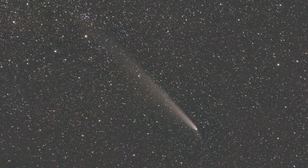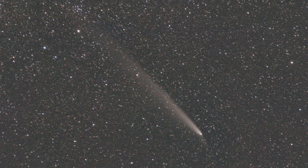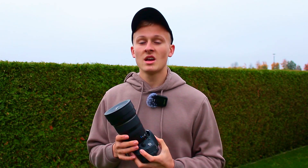In my case I captured over 160 images and stacked them in Deep Sky Stacker. So I combined 160 single images of that comet. Something very important to mention: you need to use calibration frames — flat frames, bias frames, and dark frames — because they will help reduce noise in your final results.